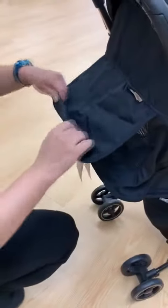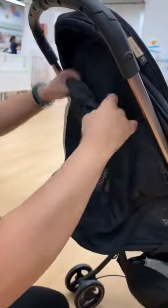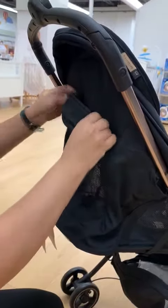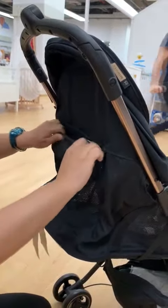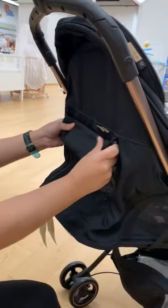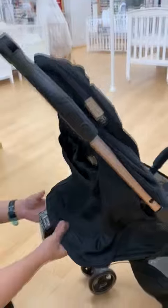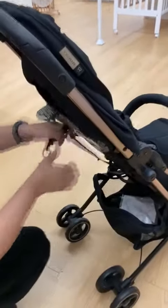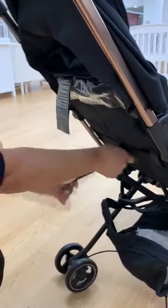How to fold this — you can fold like this, and here you can fold it like this, to let the excess material go inside. Then when you want to recline back, you just pull the string like this.